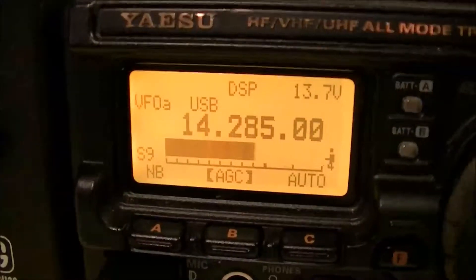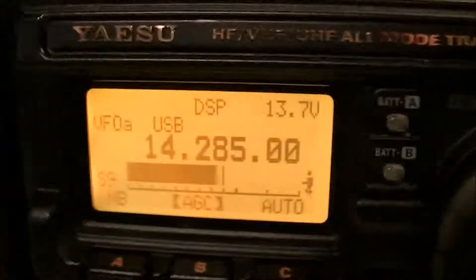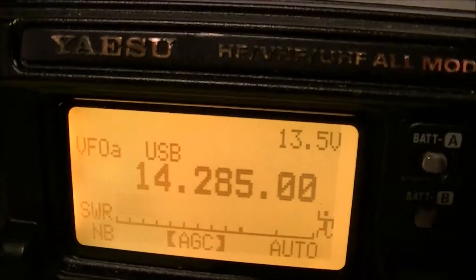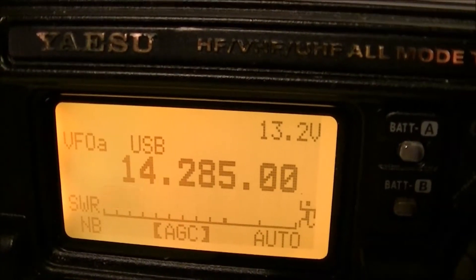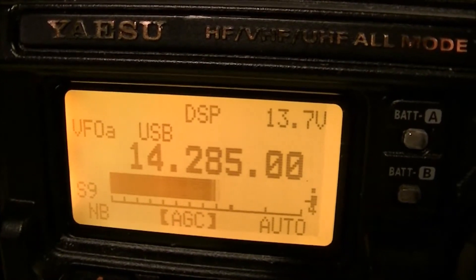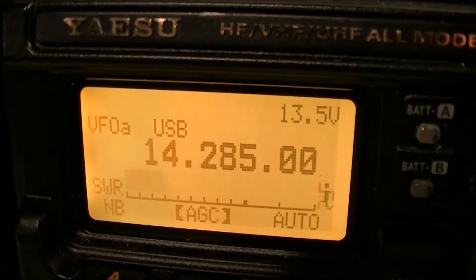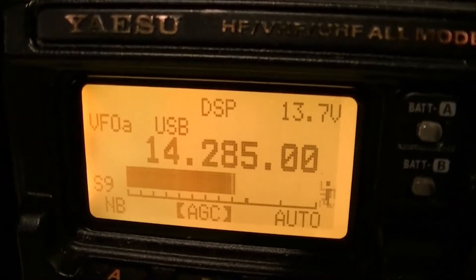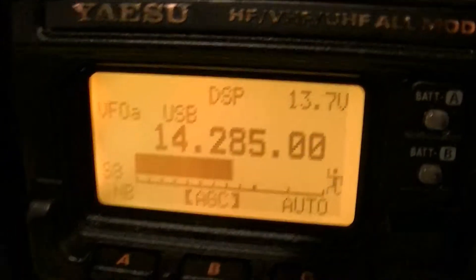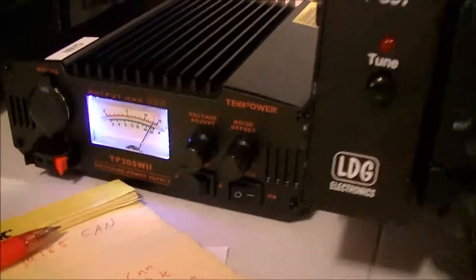I'm gonna give this a quick test. You can see the voltage drop. CQ from N9YO, test — N9YO test. So that's what it does; this needle never moves when you do that. CQ test, CQ test — it drops a little bit.